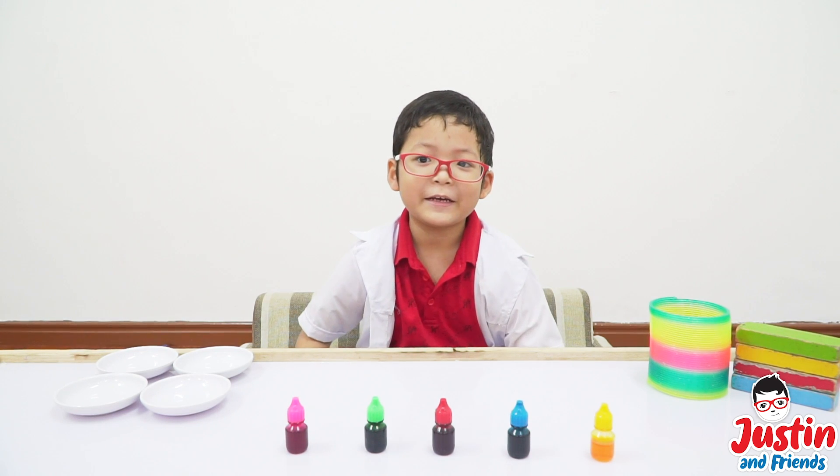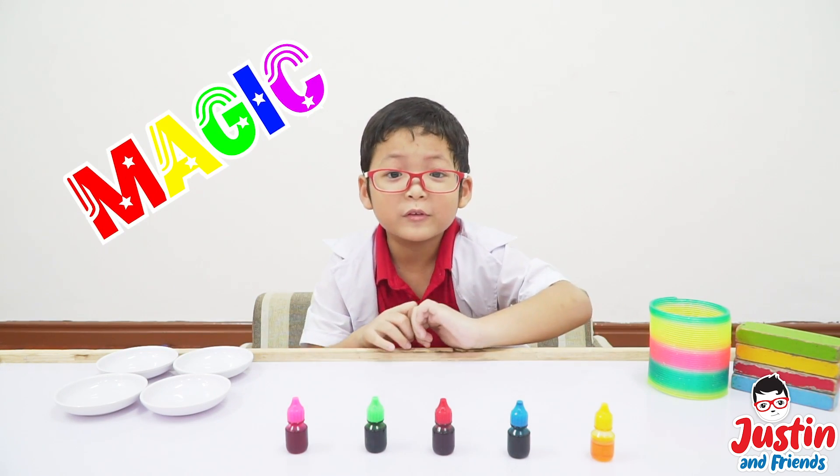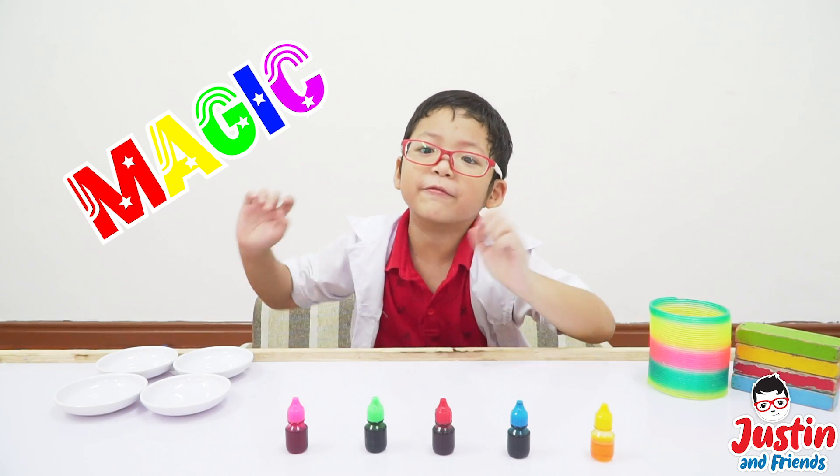Hello everybody! Today we're going to make magical colors in real life out of color!